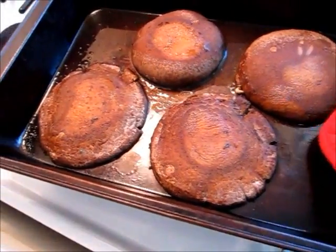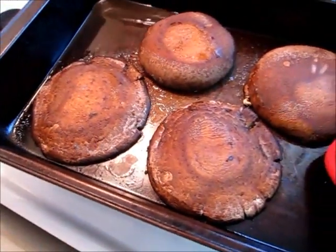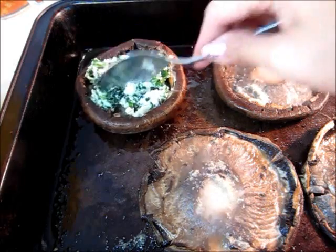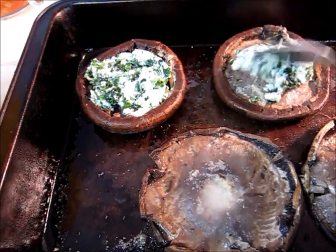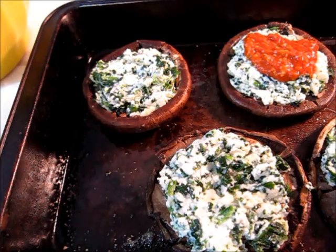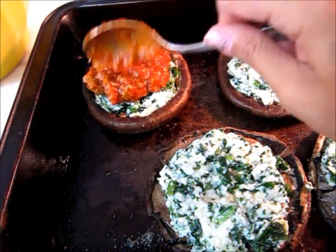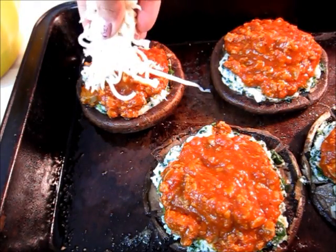I just pulled my mushroom caps out of the oven — look at all that water that released from them. That's why you want to bake them first, to get all that water out. Now we're going to stuff the caps: first put down the ricotta and spinach mixture, then add the meat sauce, and then sprinkle down some light shredded mozzarella cheese.